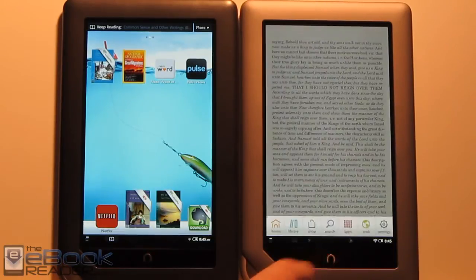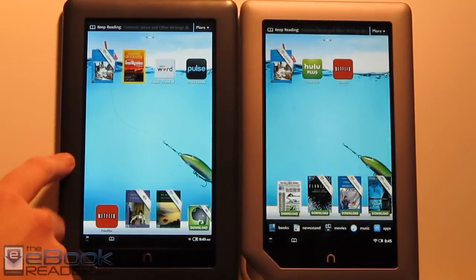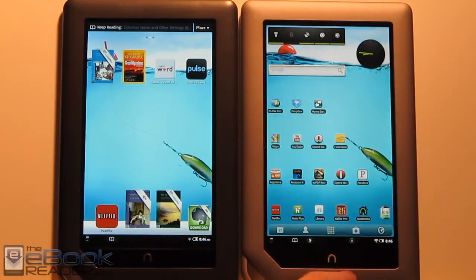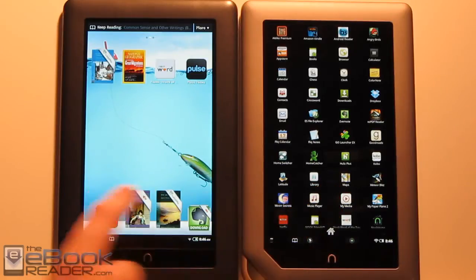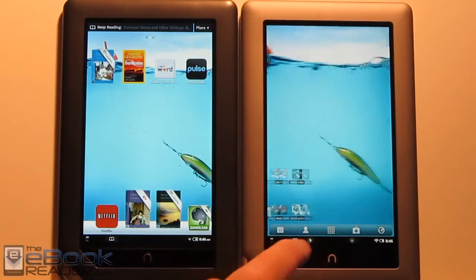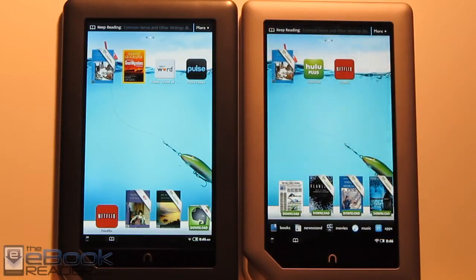One major difference with the Nook Tablet is it has a locked bootloader, so you can run custom ROMs on the Nook Color but that may not happen with the Nook Tablet for a while. However, there's a cool loophole with the Nook Tablet where you can install Android apps from other sources — I've got an alternate launcher set up with my Android launcher and other apps, including the Amazon App Store. You can't do that on the Nook Touch though; a recent update blocked the hidden menu. I'm wondering if they'll close off the Nook Tablet from doing this as well. I have a tutorial on my website if you want to learn how.